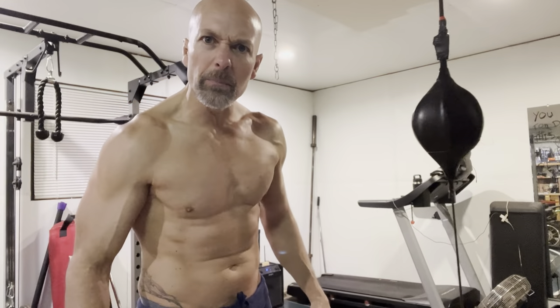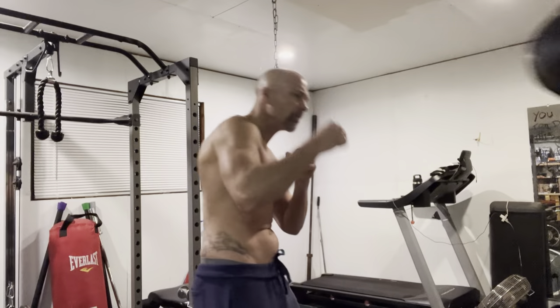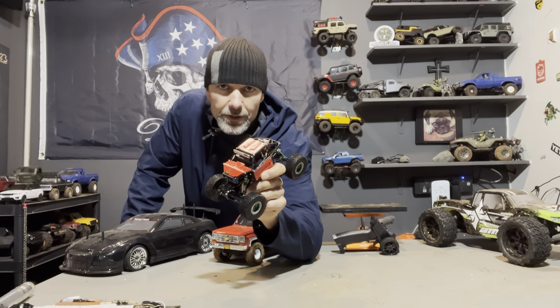Welcome to O'Brothers RC. Today I'm going to teach you how to punch people in the face. Just kidding. Actually, I'm going to show you how to build one of these 124th scale Capras. Super freaking cool. Stay tuned and check it out.